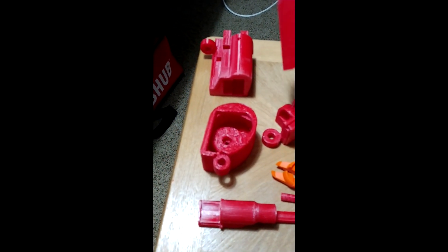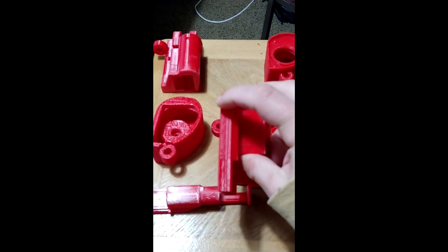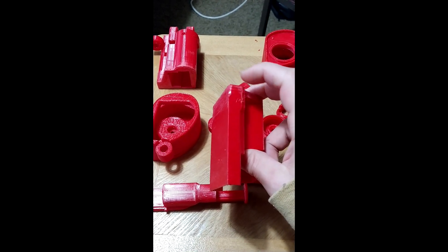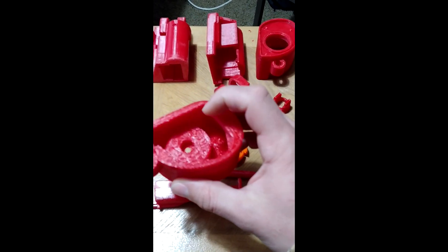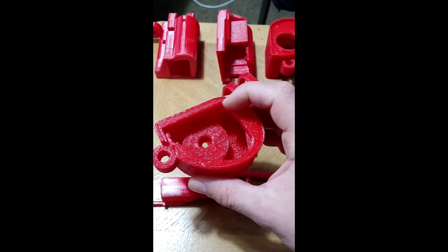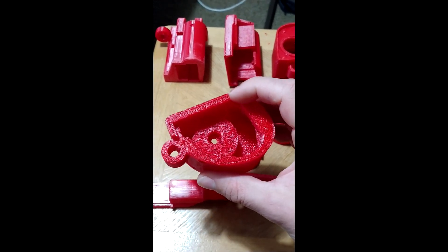I just went ahead and threw them on a sander and kind of sanded them, then took a knife and just scratched the edges off to make them more rounded versus sharp. Those sharp points don't fit very well inside of these other parts, just because the printer can't make super hard corners — they're going to be a little bit rounded. So helping take those corners off really helps to get the parts to fit in here easier.